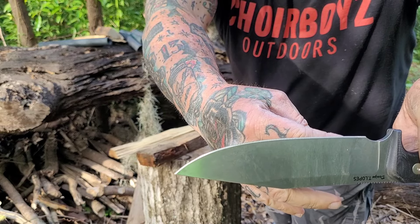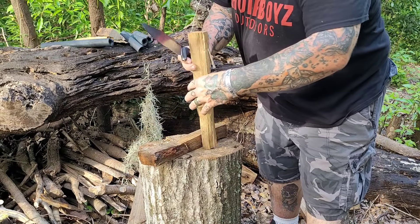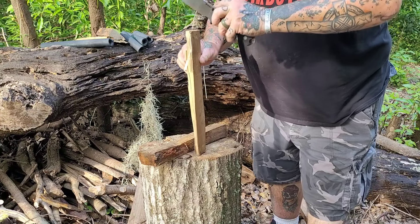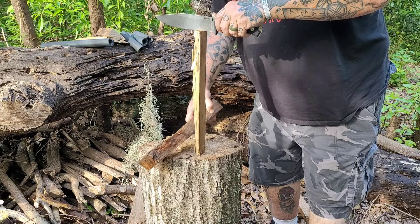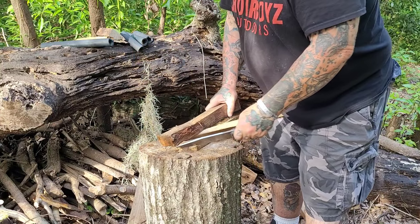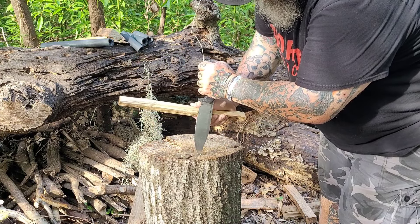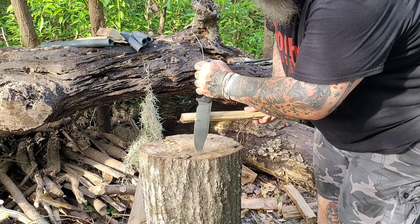I mentioned earlier that I'm a huge fan of Italian-made knives — I really am. There's just something elegant about them. Not everybody likes them, but that's the beauty of having a knife community on YouTube. Not everybody's going to agree on the aesthetics. But the one thing nobody can disagree with is that this is a working sumbitch.